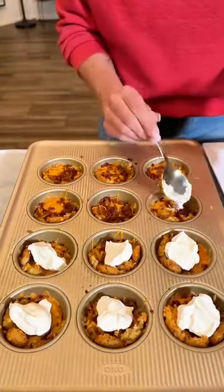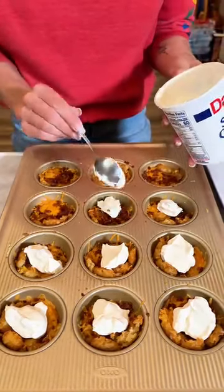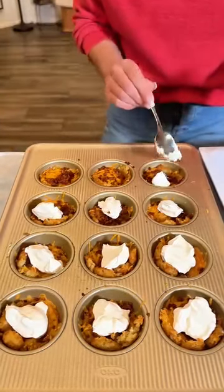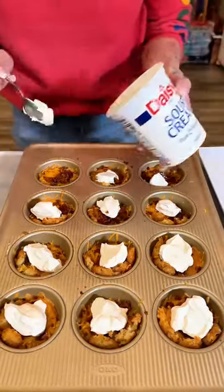Look at that. I can't wait to eat it. Me neither. I'm pretty excited about these little guys right here. Good finger food. I know the kids love eating these. As do I.